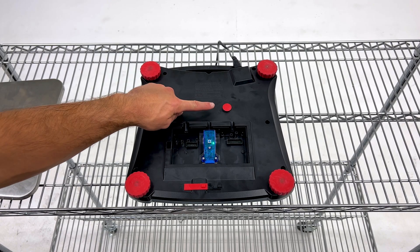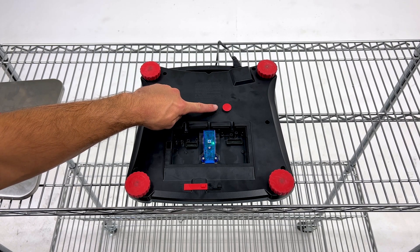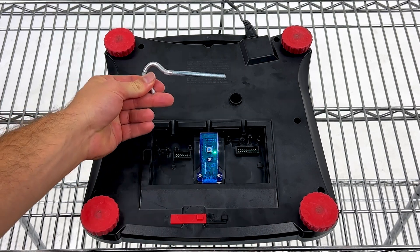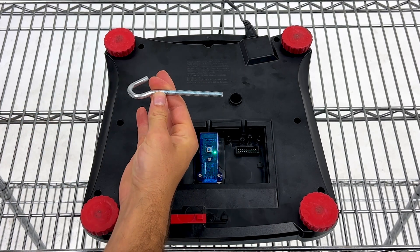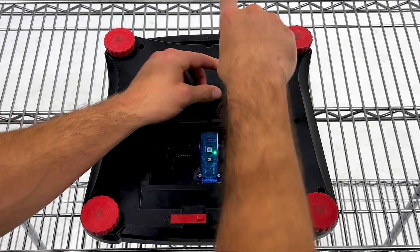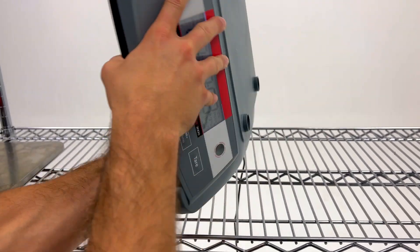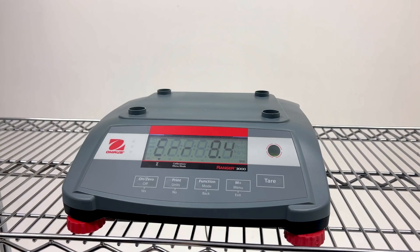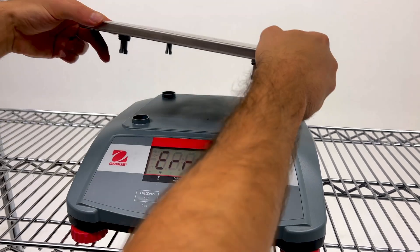Next, there is the small red circle cap here that we are going to remove. This is where we will add our quarter J-hook — I grabbed one from Home Depot — and screw this into the threaded hole down here. Now we can flip the scale back over on our rack here, exposing the hook below, and I will put our plate back on top so we don't lose it.